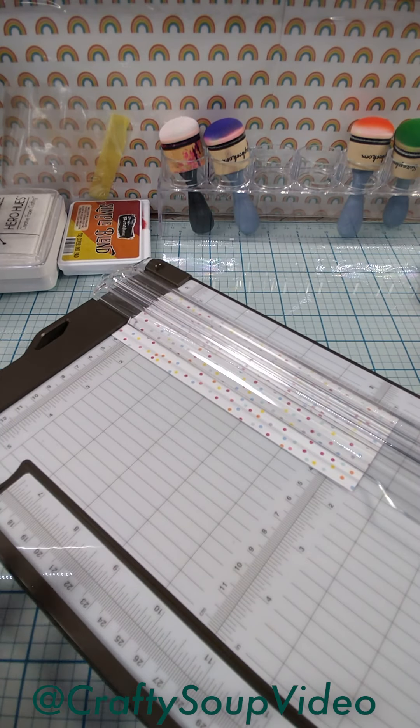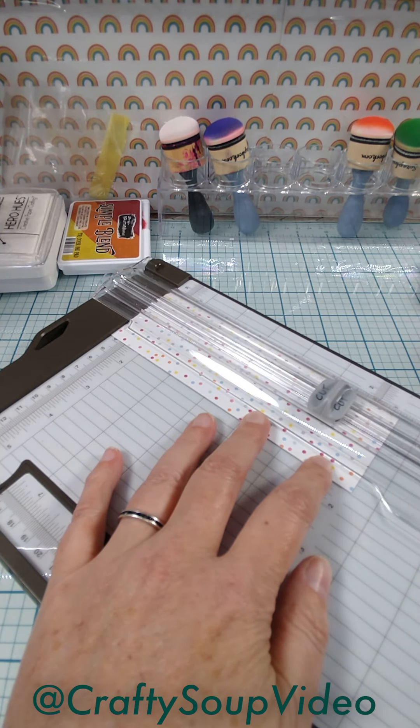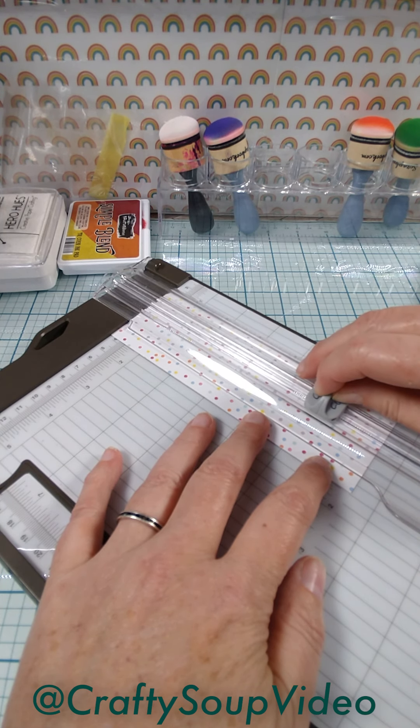Here is how I did the score line. First, I just did a little slice so I could open up those flaps. Then I just kind of lifted my blade a little bit and pushed it down to just give a tiny cut.